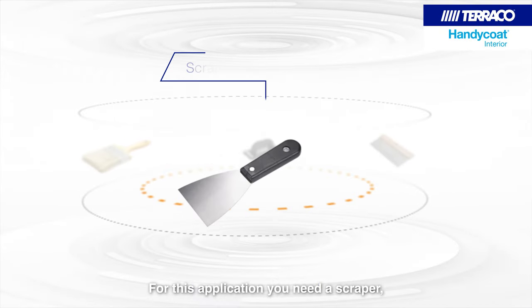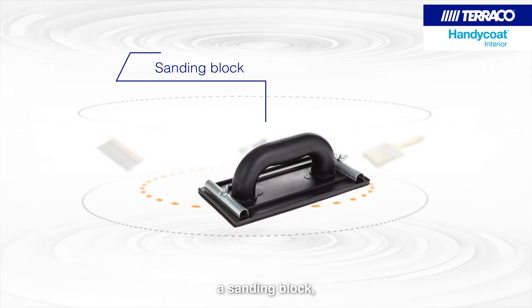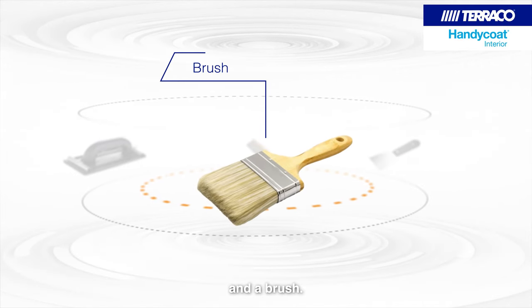For this application, you need a scraper, a spatula, a sanding block and a brush.